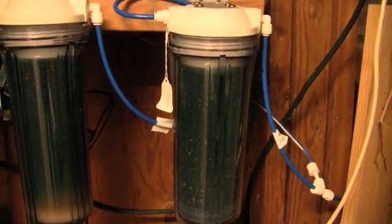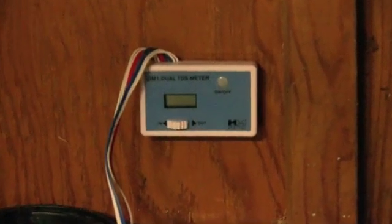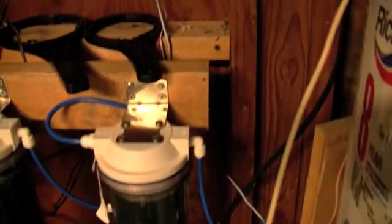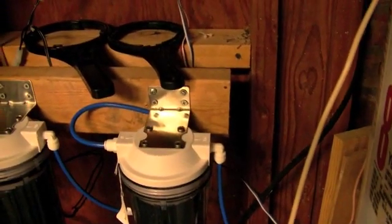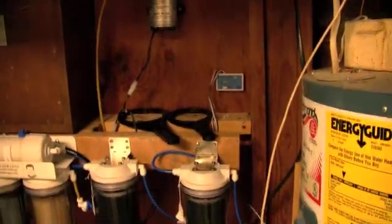From there it goes down through the wall into my containment bin. I've got a TDS meter — another way to make sure that nothing's getting through. I check that periodically. It also lets me know if some of the filters need to be changed if something's getting through.